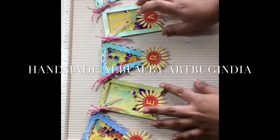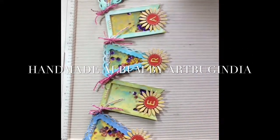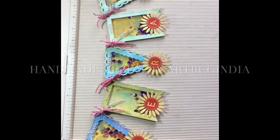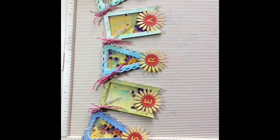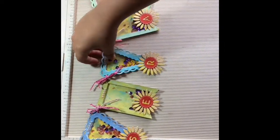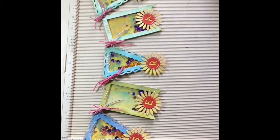Hello friends, welcome to my YouTube channel. Today I'm going to introduce a small baby album and a banner which I've made for a just-born baby girl whose name is Sarah.